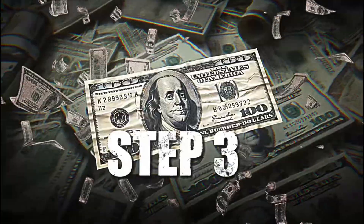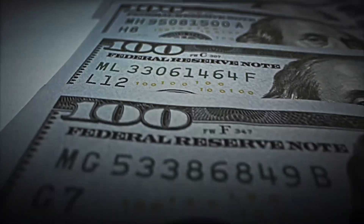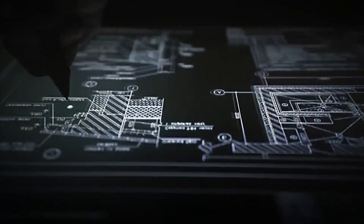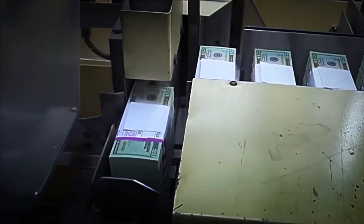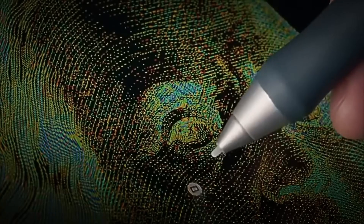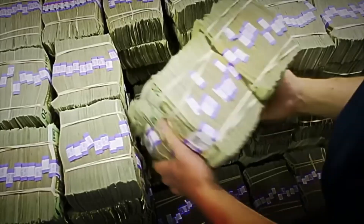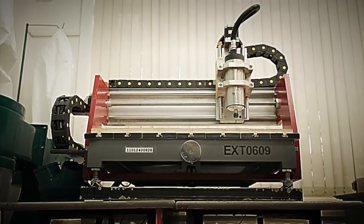Step 3: Engraving and preparing printing plates. Now we enter one of the most fascinating stages in banknote production — creating the printing plates. Intaglio is the method of engraving a design into metal, allowing it to be transferred to paper. First, the banknote design is engraved onto steel or copper plates. This process combines high technology with skilled craftsmanship. Laser machines carve out the general outlines of the design, and then artisans refine the delicate details by hand to ensure every line and texture is perfect. These plates are then prepared for printing. Special ink is applied to the engraved areas, and the flat surfaces are cleaned.